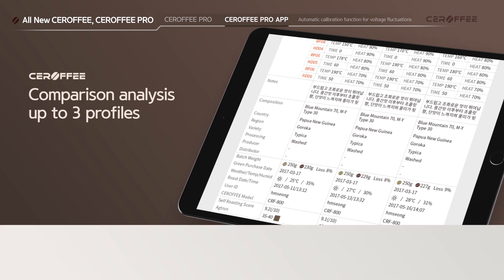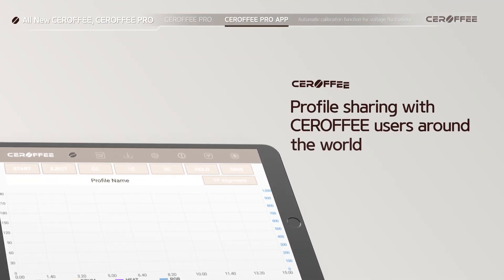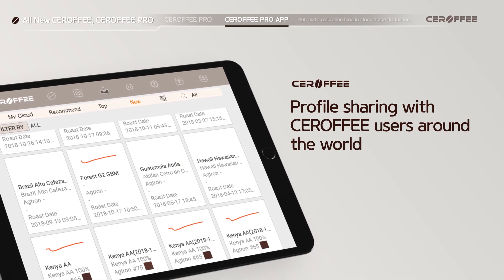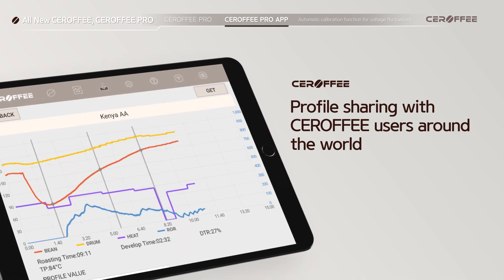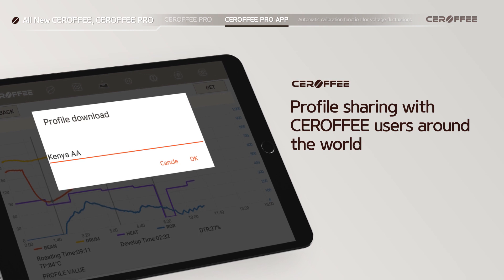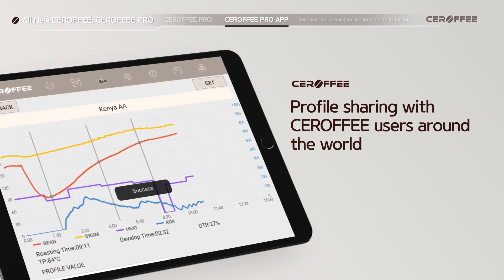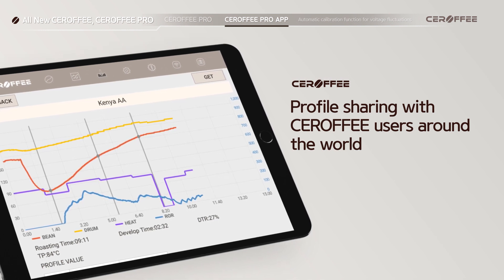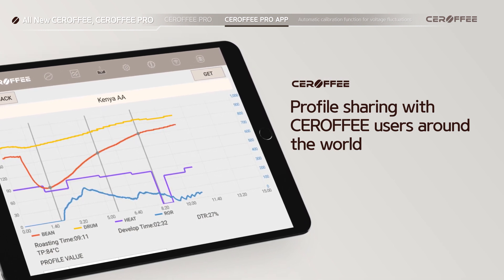Profiles can be shared on the market among Sirafi users all around the world. The Cloud feature allows users to back up and restore their profiles as long as they have Sirafi accounts. So even when your mobile device is broken or lost, you can still log in from any device, get your profiles back, and roast.